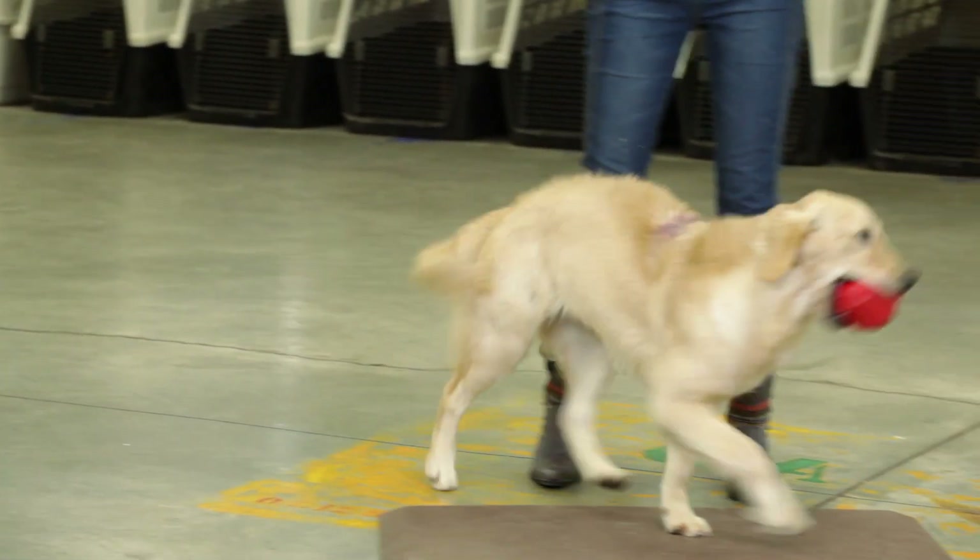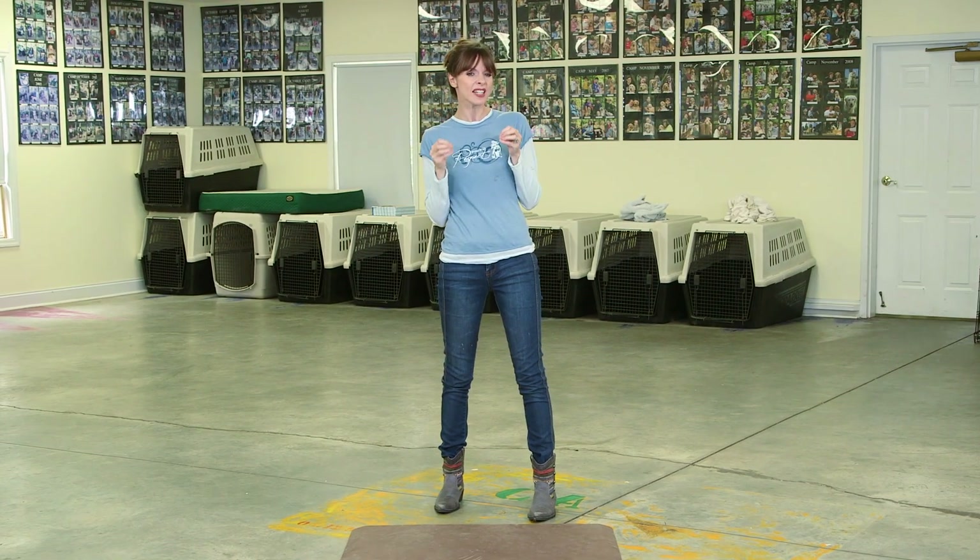This is especially important for dogs that have high energy, because it really teaches them just to have a little bit more self-control around the things they really want. If you don't, your dog could end up becoming jumpy, grabby,